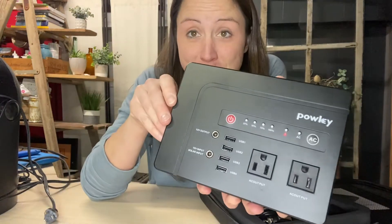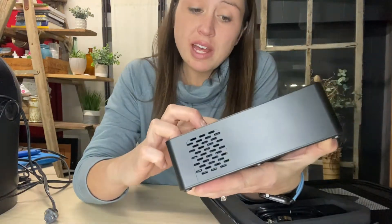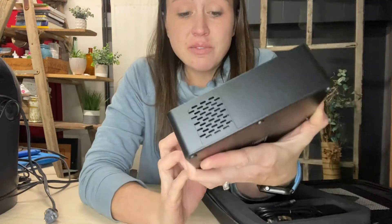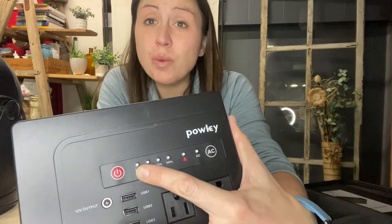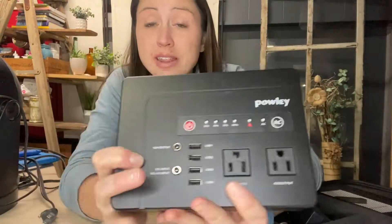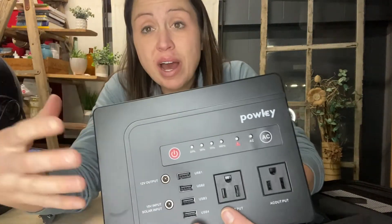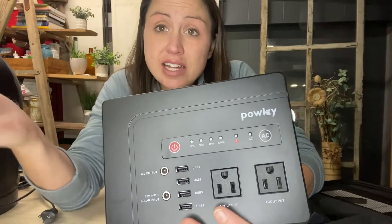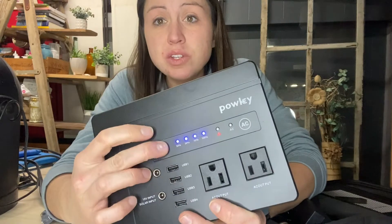Here's the power bank itself. You can see that you can plug in normal outlets, USBs, a 12-volt outlet, and a 15-volt outlet. Another great feature is it shows you what percentage of power is remaining, so you will not go camping and realize you are almost out of battery — it will tell you ahead of time.